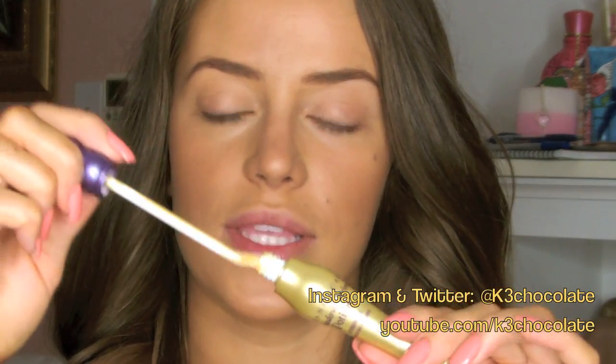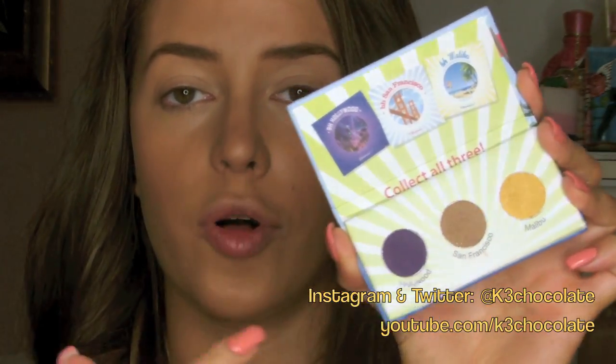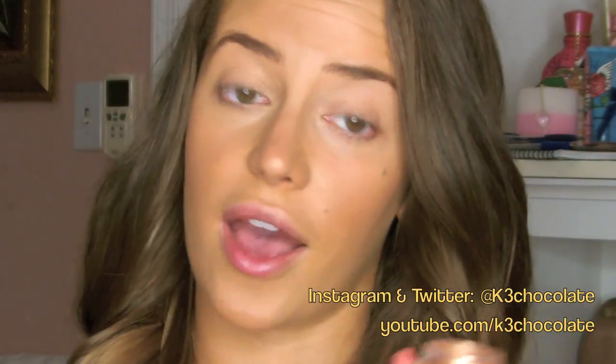Moving on to the eyes. I'm going to apply some of this Urban Decay Primer Potion just to make sure eyeshadows don't crease. I'm going to use this palette along with a couple of other colors. I used my California Collection BH Cosmetics Palette, which has a brown, gold, and purple — but I also added some black to it. I'm going to switch up the gold color for a golden pigment that I like better because it's brighter. This is by Bella Pierre — a gorgeous golden pigment that I got in my Beauty Box 5, which I will link down below.